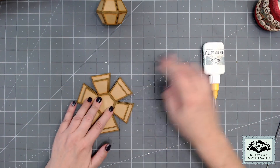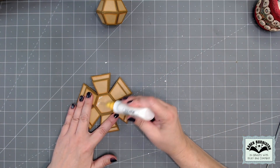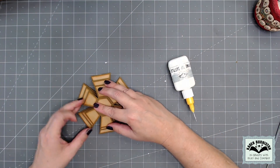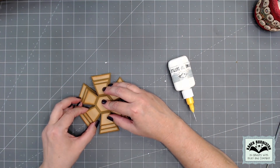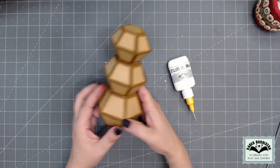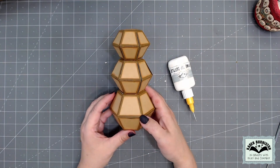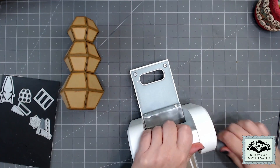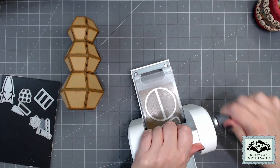I make sure that the rubber band sides are all aligned on the three balls so that there is a rubber band side in the front of the snowman on all three layers. Once those are glued together, I can let it go and you can see I have the structure of the snowman.